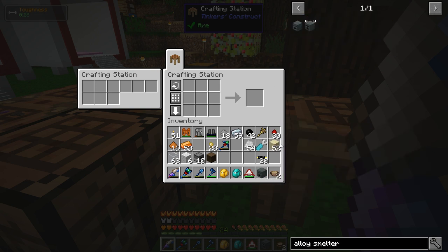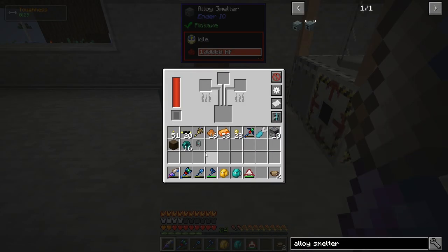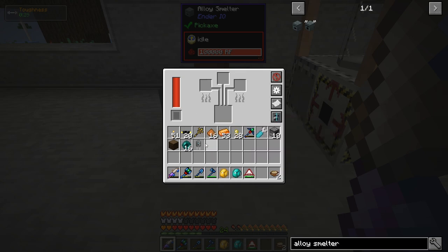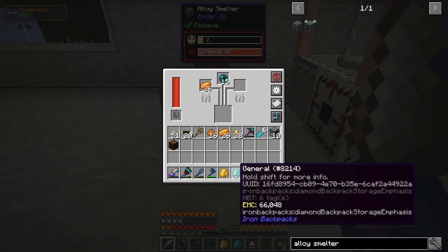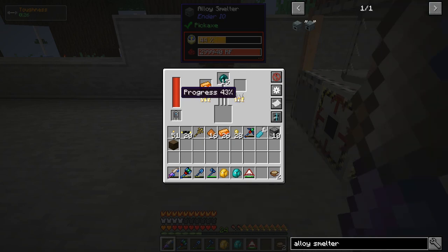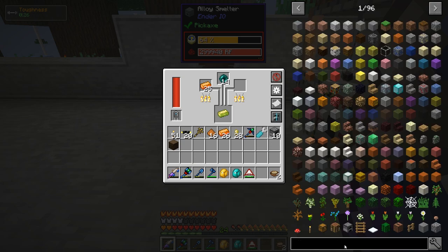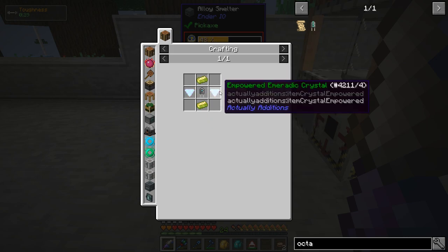Let me get that thing set up and producing. There's the alloy smelter connected up to power. I'm going to be using a double layer capacitor to make the Octadic Capacitor, but the double layer capacitor can actually be used to speed up the alloy smelter too, which will help me make the next tier — throw that in, makes it hold more power and go faster. I believe it was energetic alloy plus ender pearl — yeah there we go. That should make vibrant alloy.